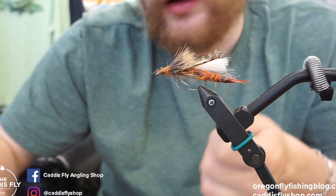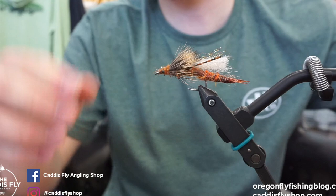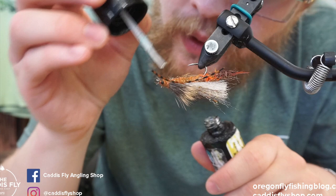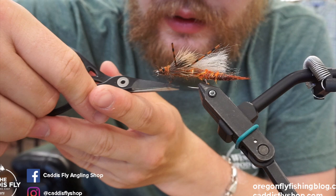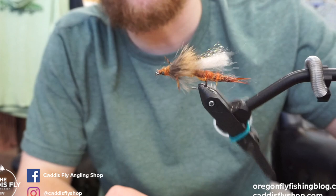And that's how you tie with those extended bodies. If you have any straggling pieces of hair or dubbing going all over, you can trim it. Here you've got something that's pretty floaty and looks pretty lifelike with these wings. Something I like to do is add a little drop of Solarez Bone Dry just to secure my wraps — they can come undone. You can trim the legs down a little bit, but yeah — super buggy. If you take it down to the Deschutes or the Rogue or wherever you fish it, let us know how you like it. Get all the stuff at caddisflyshop.com. Thanks.